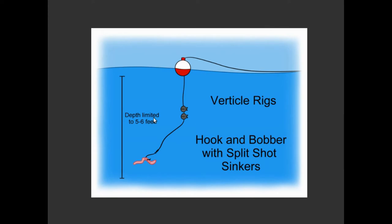Your effective depth here is down to about five or six feet. Anything deeper than that from where you've set your bobber five feet above the hook becomes really, really hard to cast.